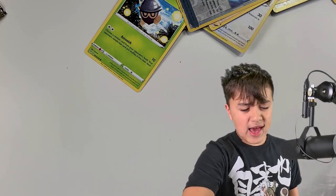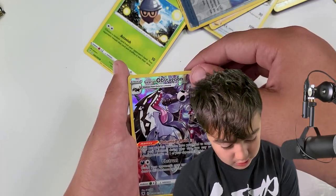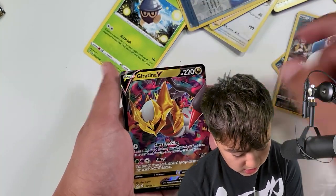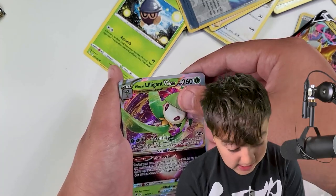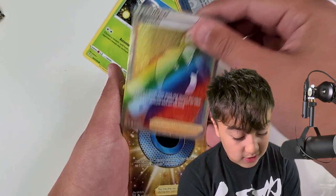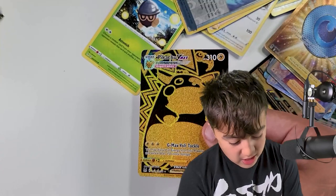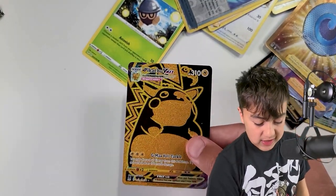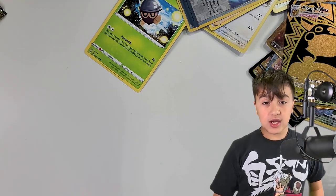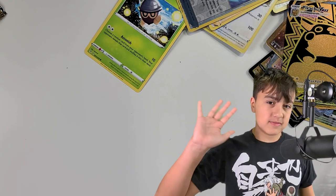First we got our Galarian Obstagoon. Boom — Snorlax, my boy, eating his Cheetos and stuff. Giratina V. Lilligant V-Star. The Sydney Rainbow. Commodore Rainbow. Dark Patch Secret Rare. And to finish it off — the Golden Boy himself — the Snorlax VMAX Gold. Thank you for watching. This is the end of our Double Dragon Box. You'll probably see me again — like and subscribe. Goodbye!